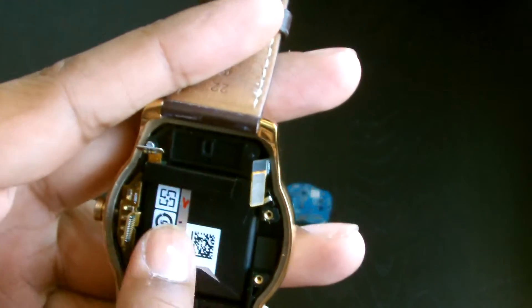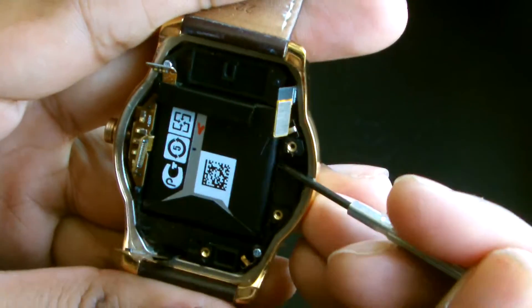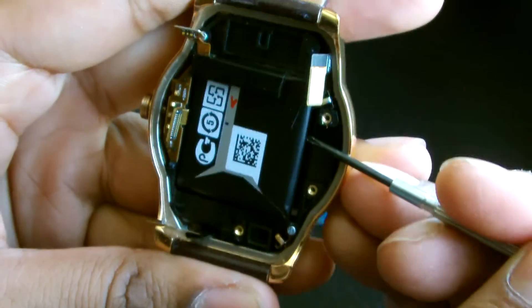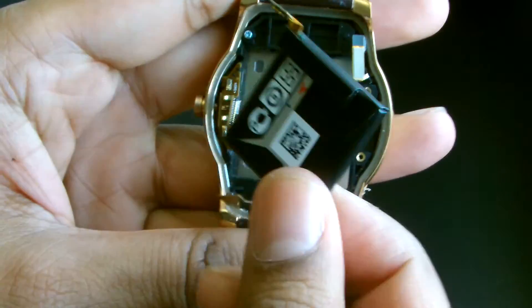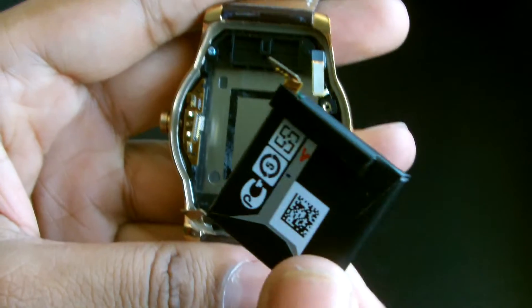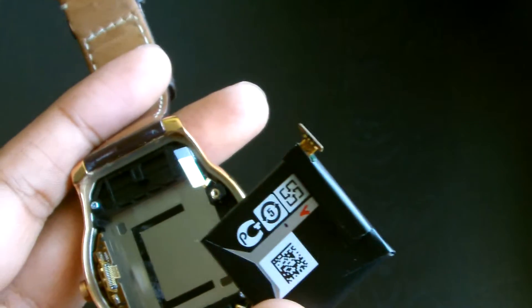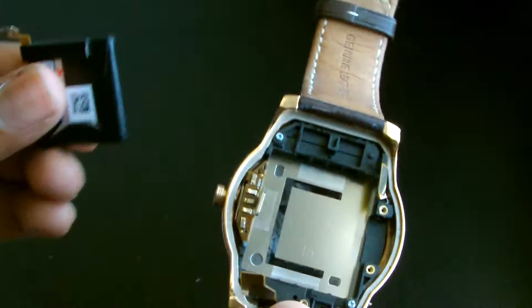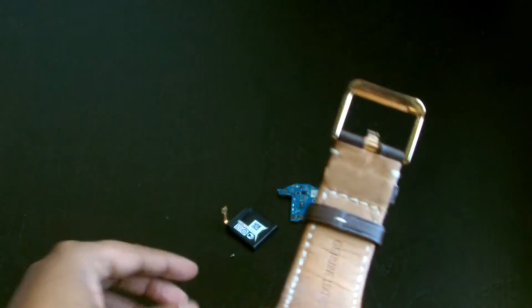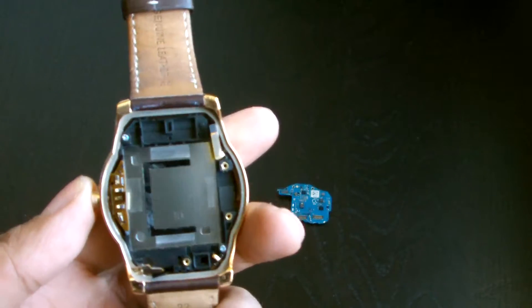Now you expose the battery. The battery is glued in — you can hear the noise as I pry it because it's stuck to the back. There you go, battery's out. If you have a problem with the battery and want to replace it, you can buy one off eBay for about 12 to 15 quid and you're good to go.